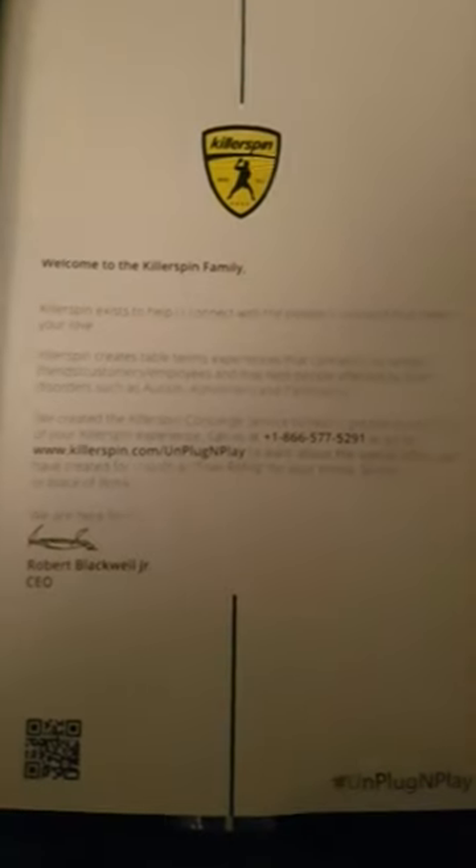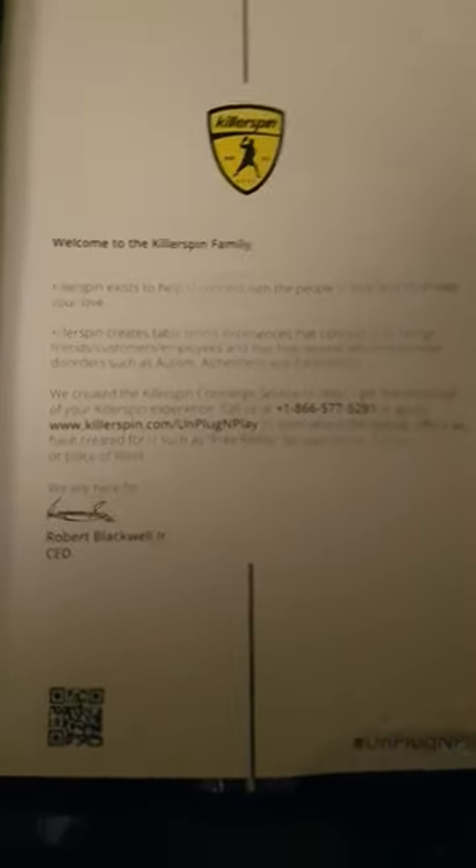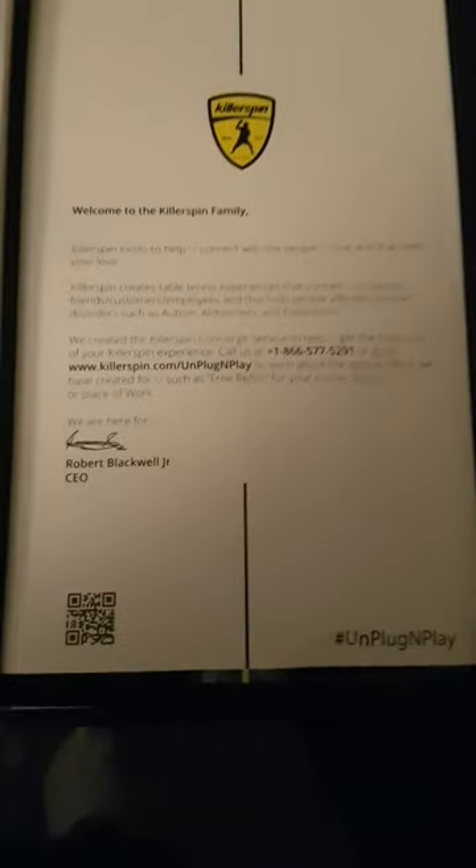This is what I really like — it's got great attention to detail. It comes with even a nice little welcome message saying 'Welcome to the Killerspin family,' helping you connect and things like that.